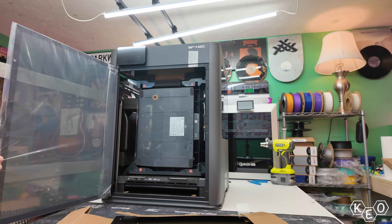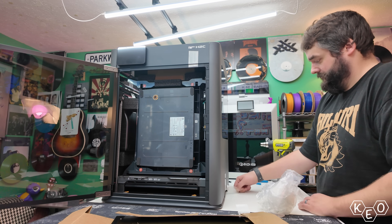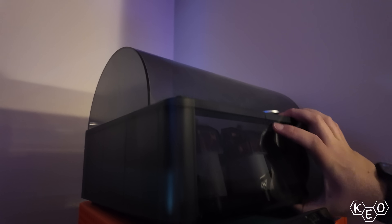The AMS color swapping unit ships inside of the machine, and this is about the point that I realized I should have gotten another AMS or an AMS-HT with this order. I don't like manually feeding my filament into my machines — I want a robot that does it automatically. So I decided to steal an AMS from my P1S that's been sitting around with a clogged nozzle.